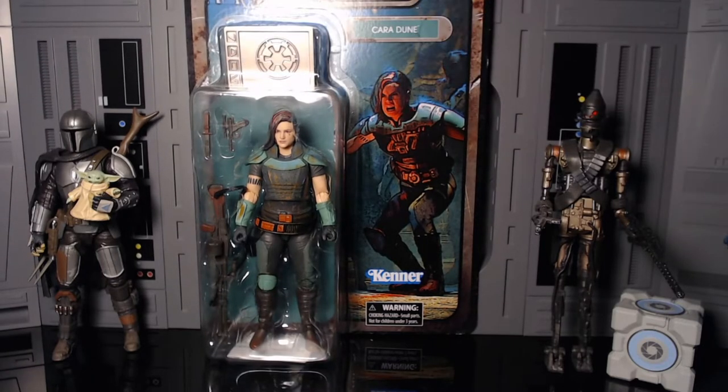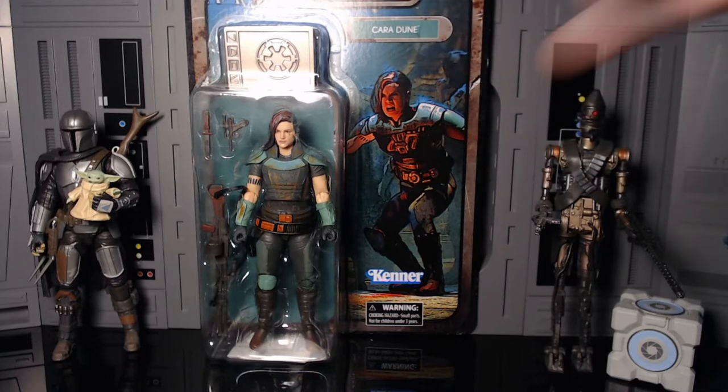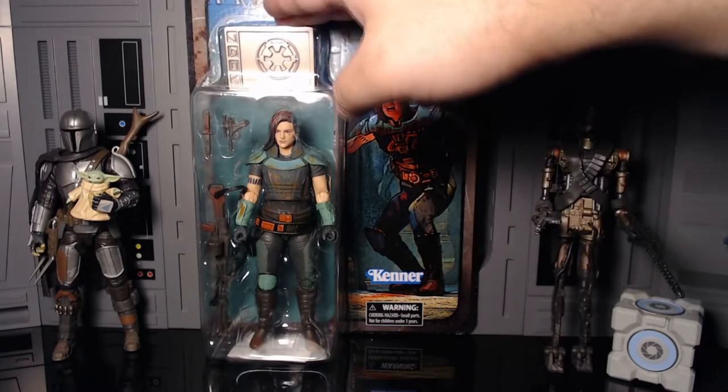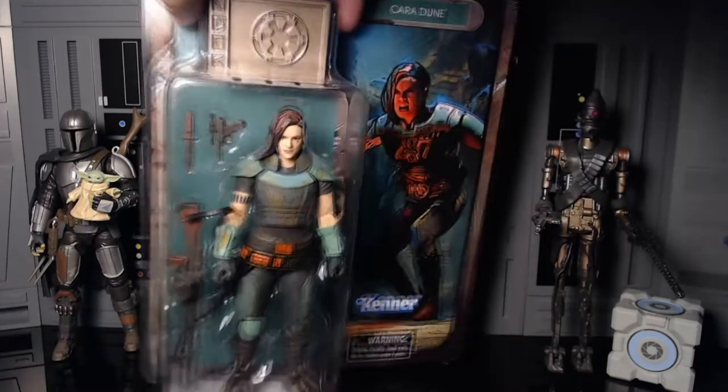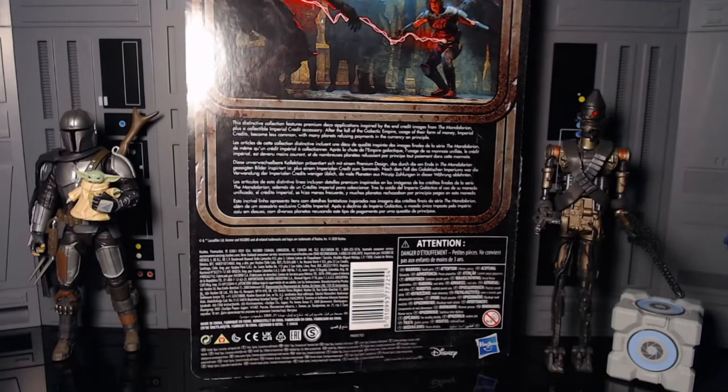And then of course you got Cara Dune in the teal, got the Mandalorian up here which is cut off, your Kenner logo, you see the credit in the front. Flip it over to the back — there she is. And just like the other one it says this distinctive Credit Collection features premium deco application inspired by the end credit images of the Mandalorian, plus the collectible imperial credit accessory.